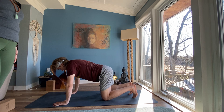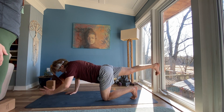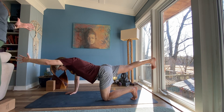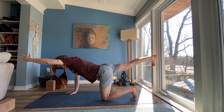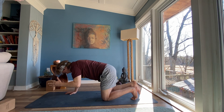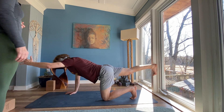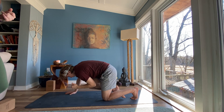Exhale, extend your right leg behind you and your left arm forward. Your left thumb is now pointing to the sky. Stretch through your fingers, stretch through your leg. Inhale and exhale. Curl in, elbow and knee touch. One more time. Inhale, extend. Exhale, elbow and knee touch. Inhale, extend. Keep your leg extended, release your left hand to your mat.